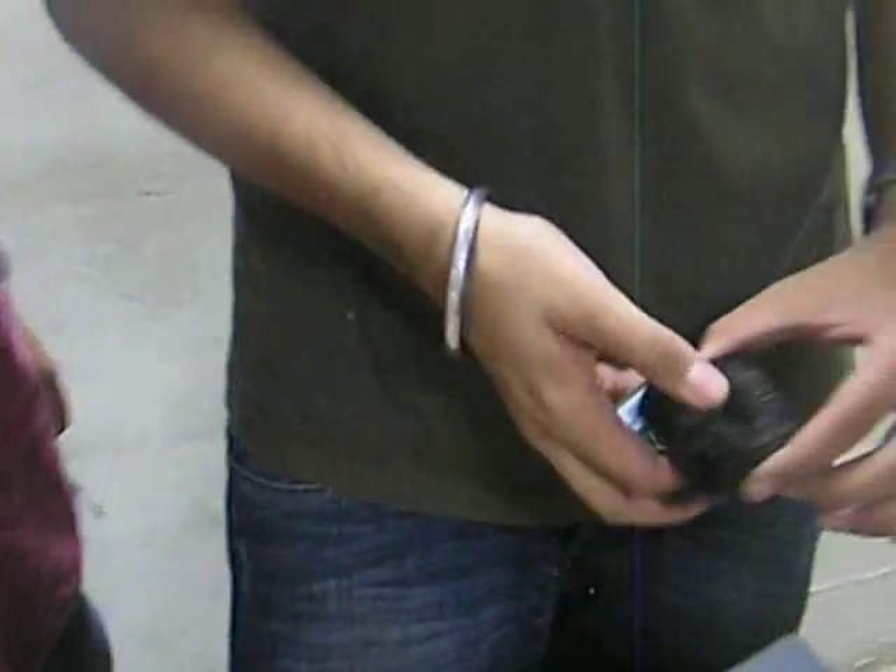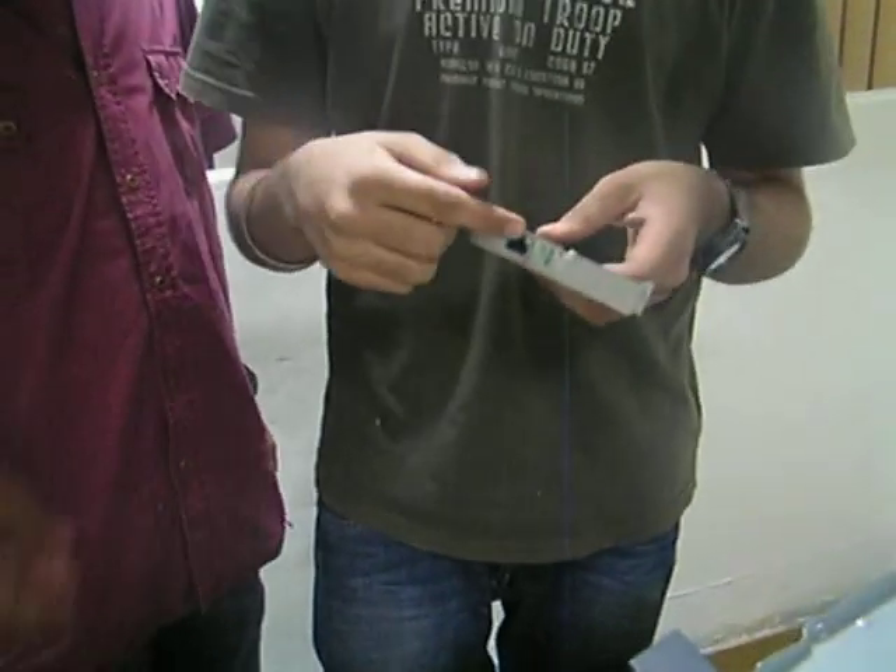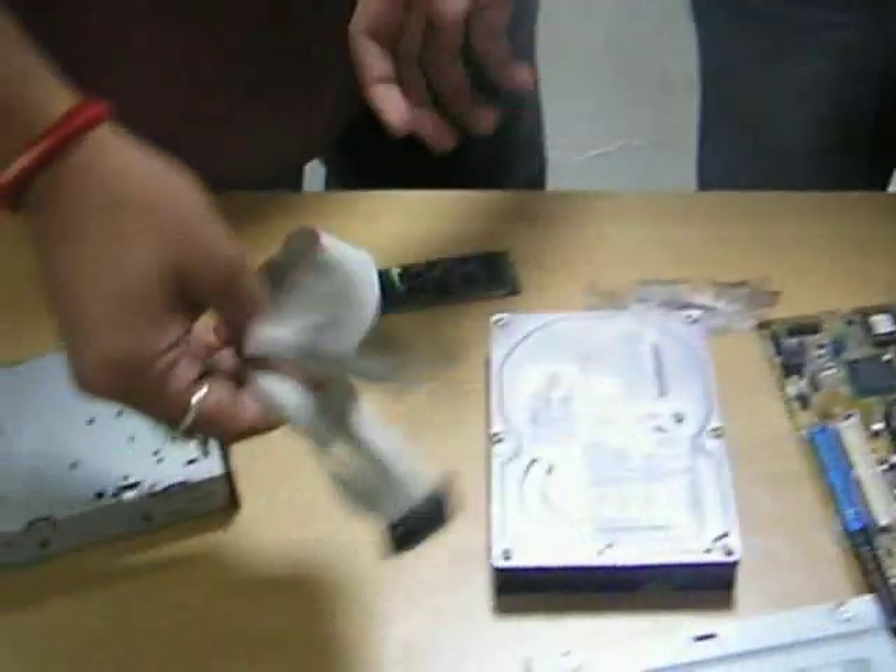This is the Intel processor, along with the heatsink and the fan. And here is the Ethernet port — the LAN port with which you connect to the internet. And these are the buses, or bus cables, used for data connections. And these are the screws used to open it up.